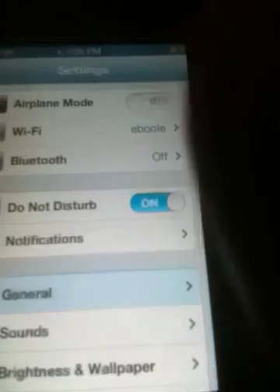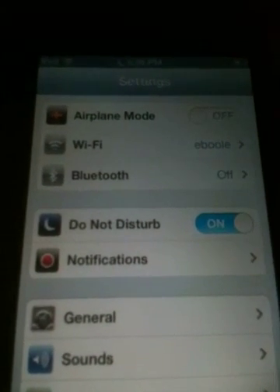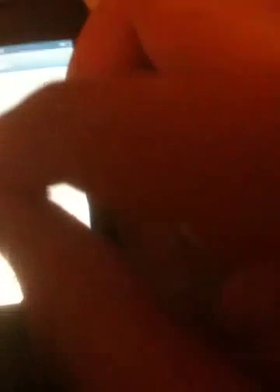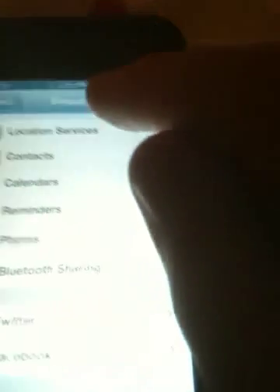I used to do it, but if you jailbreak, it'll make your iPod kind of slower. Location services — Privacy — Location is off.